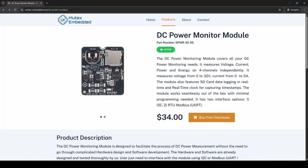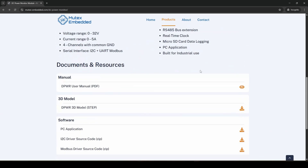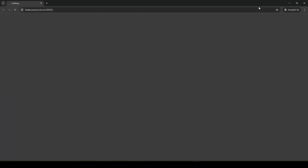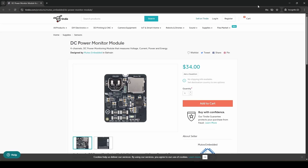That was a quick start demo for the DPower module. Now let me show you how to buy the DC power monitoring module — navigate to our website, mutexembedded.com, and go to the product page. Scroll down to see all attachments and resources. We will explain more about the I2C and Modbus drivers in the next video, where we will demonstrate how to connect this module to any microcontroller.